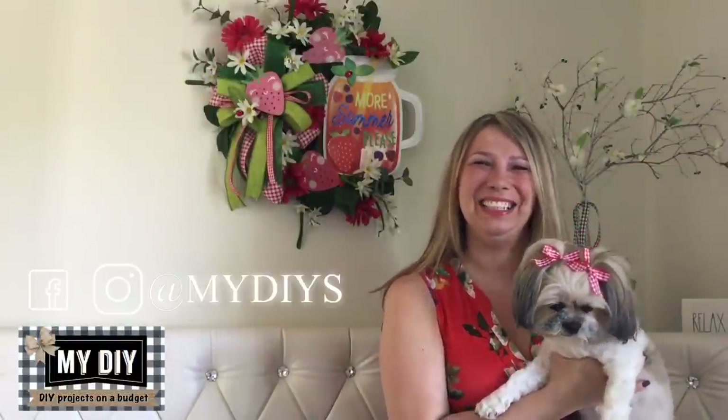Hello my besties, how are you? If we are just meeting, my name is Kathy and this is my puppy Coco. Today's DIYs are inspired by strawberry picking and the sweetness of the summer — we came up with the cutest things. Let's get started!